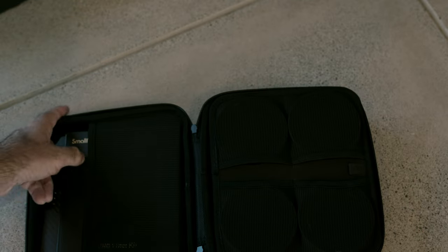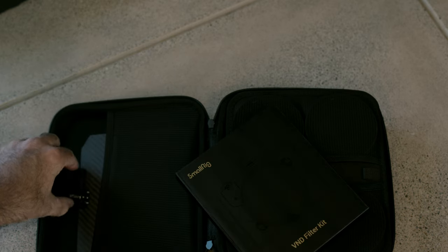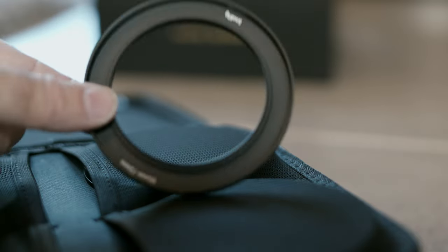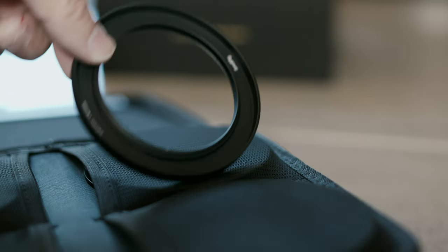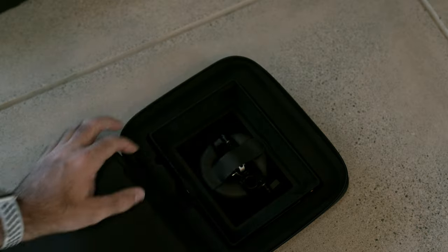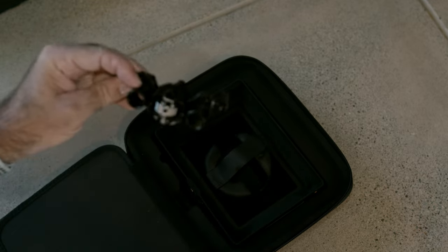Opening the box, you'll find a nice storage case for everything. Inside there's the variable ND assembly, the top flag — carbon fiber, so it's nice and light. There are four adapter rings for installing with various lenses. The matte box has a 95mm opening and the included adapters will install on your 67, 72, 77, or 82mm lenses. You can order additional adapter rings down to 52mm and up to 86mm from SmallRig. Flip up the adapter ring holder and you'll find the matte box itself in a protected space. There's also a lifter that attaches to your dual 15mm rod setup to keep the weight of the matte box from pulling downward on your lens and camera.